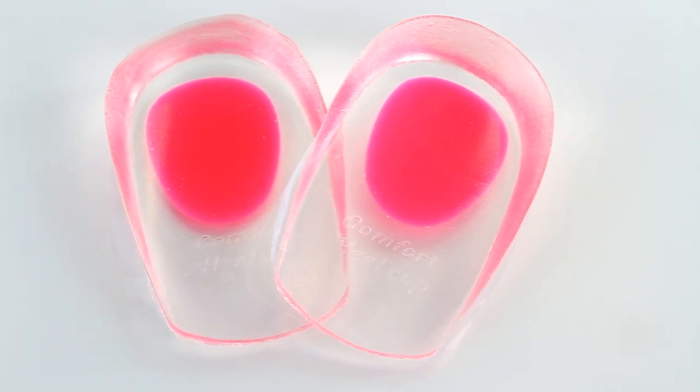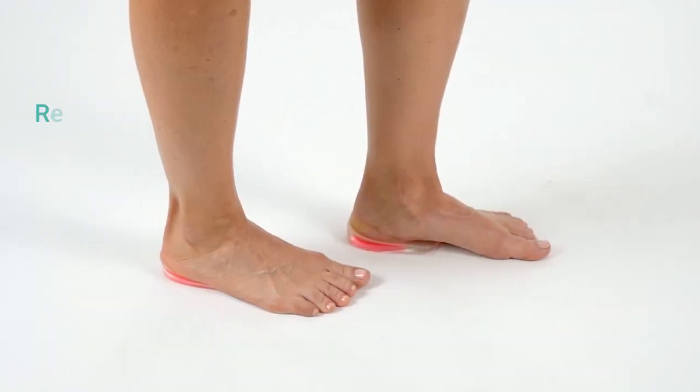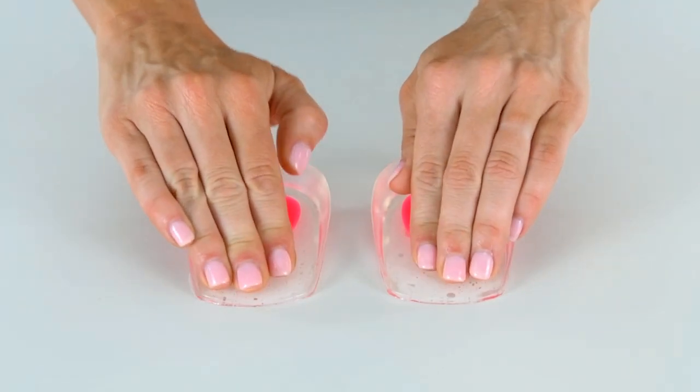The Heel Cups by Vive Sol provide all-day cushion and support for your heel and ankle. Durable gel relieves pain and discomfort caused by swelling, spurs, and plantar fasciitis while evenly distributing the pressure of each step.